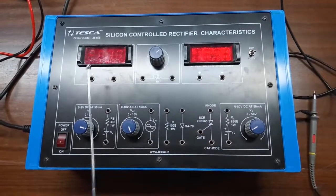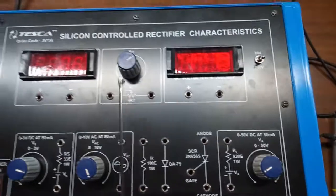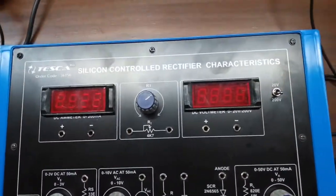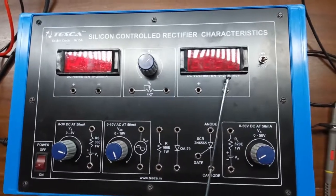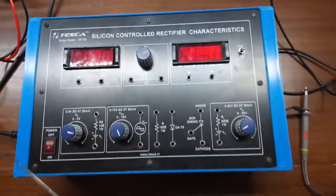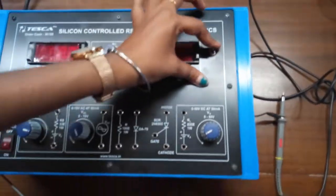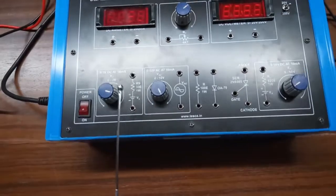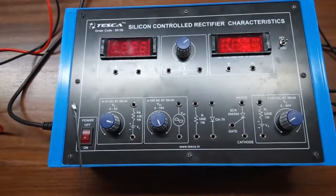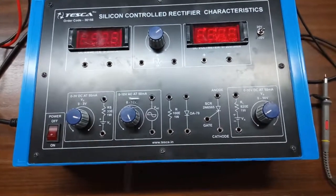This is a DC current meter; range is 0 to 200 milliampere. This is a potentiometer; range is 4.7 kilo ohm. This is a DC voltmeter with dual range: 0 to 20 volt and 0 to 200 volt. With the help of this switch, we can select 20 volt or 200 volt. This is a 0 to 3 volt DC power supply at 50 milliampere, and this is a 0 to 10 volt AC power supply at 50 milliampere.